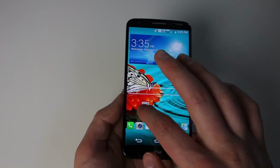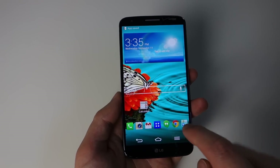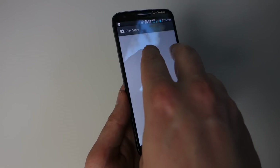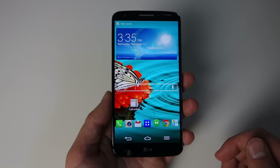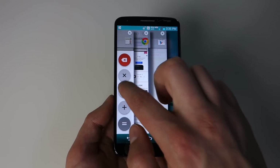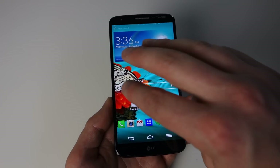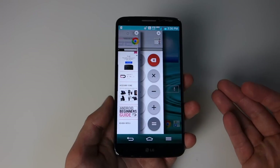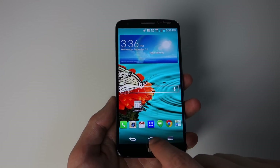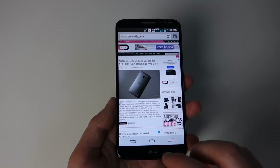Another feature they added is called Slide Aside. If you have an app open, take three fingers and swipe over to the left, and it'll hide that app. I'll open Chrome and swipe it aside, then the Play Store and swipe that over too — you can do up to three apps. Those apps are then stored on the left side, and if you take three fingers and swipe right, you'll see little previews of all of them. You can tap to open them or swipe them away to close. It's kind of cool, although the three-finger gesture is awkward when you can just long press home to get the traditional Android task switcher.